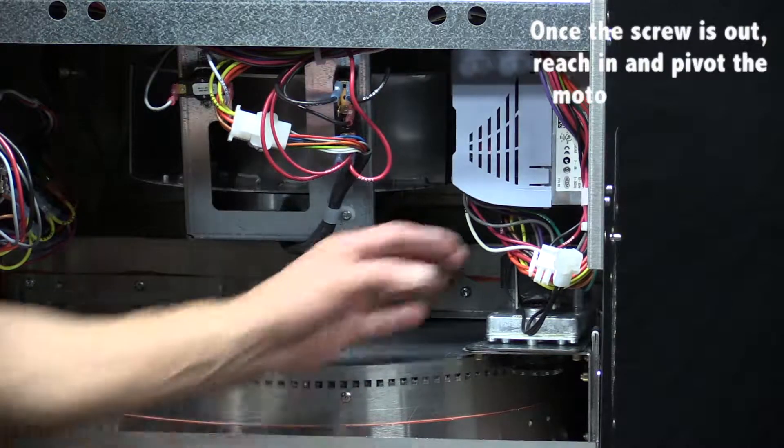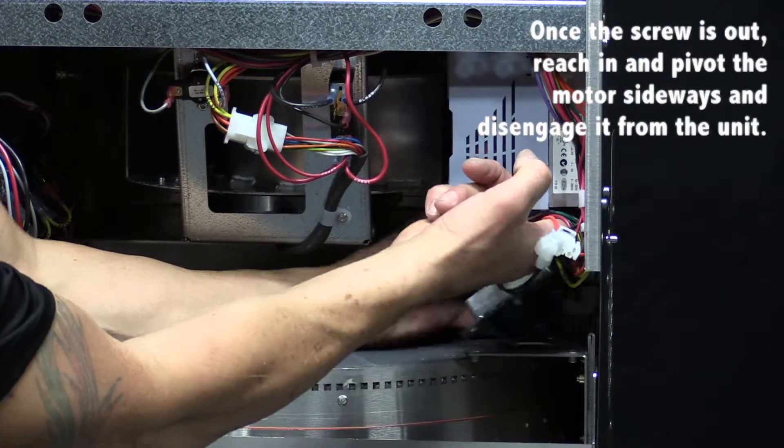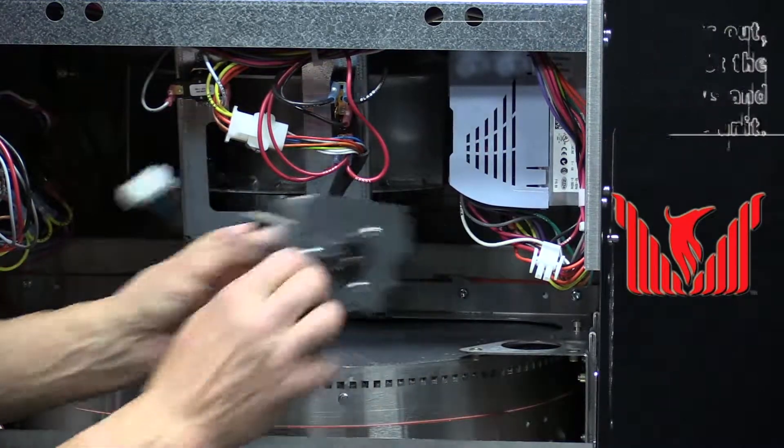Once you get the screw out, reach in and pivot the motor sideways and disengage it from the unit.